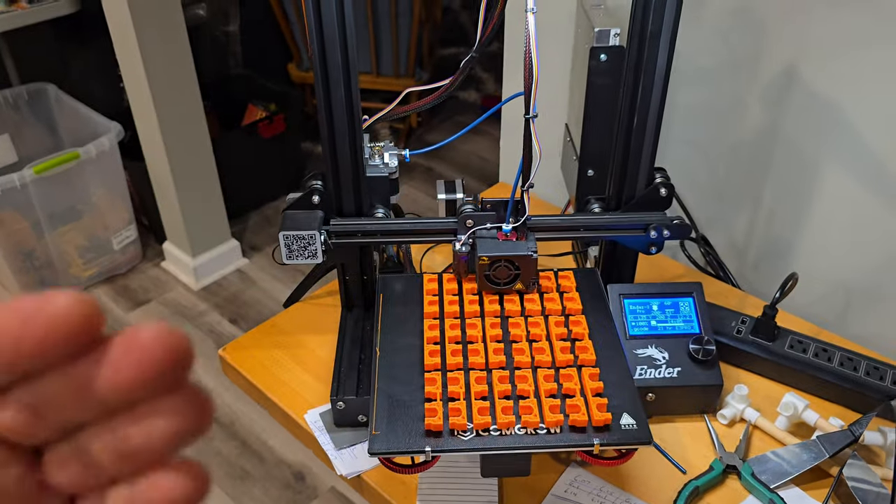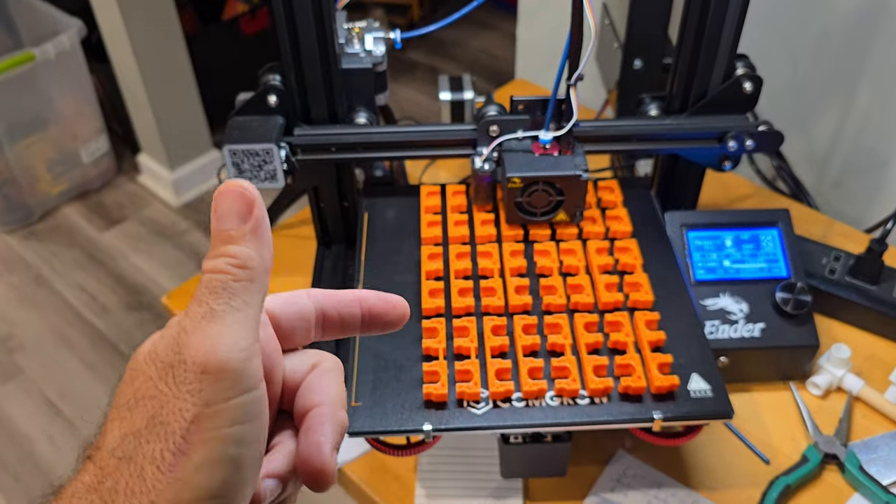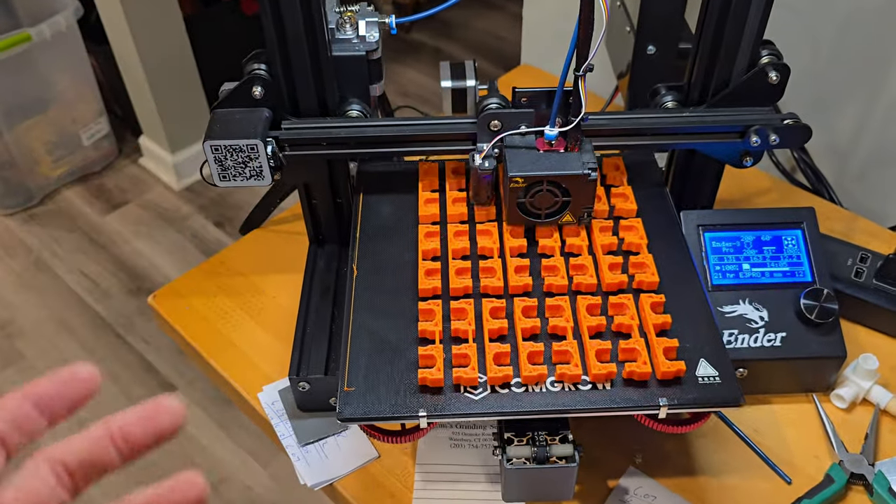Welcome to Doug Does Stuff. I'm Doug and we're printing some more multi-board. We're actually printing 12 quad snaps for our wall to keep putting it up — we needed some more.